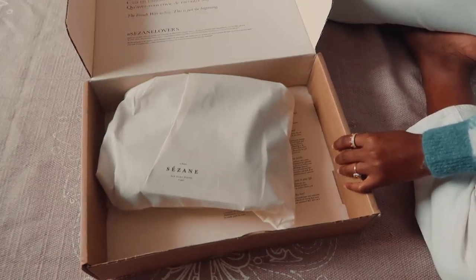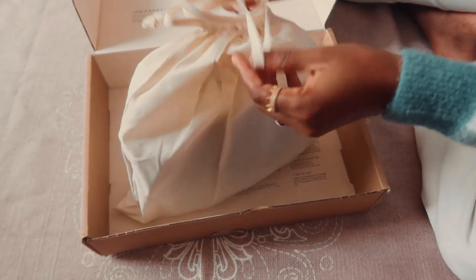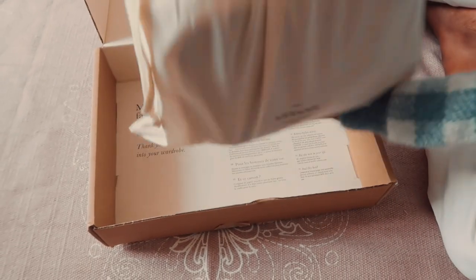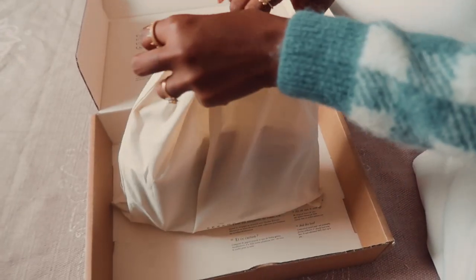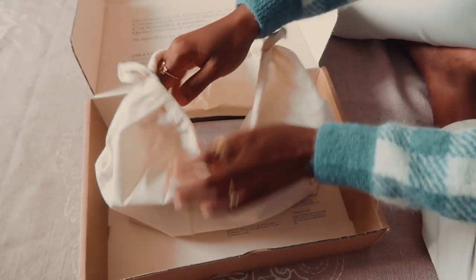Voila! Hashtag Sazam lovers — I'll be sure to use that when I post on social media. It's nice that it's come in a protective bag as well, so when I'm traveling and I need to go with a bag, it's easy for me to pack.